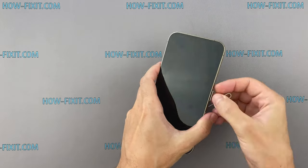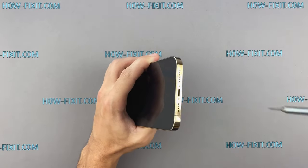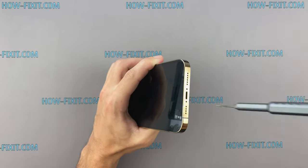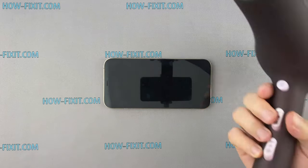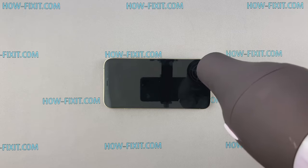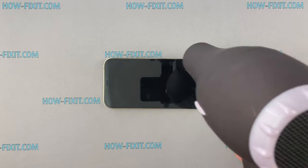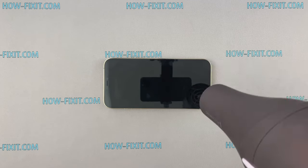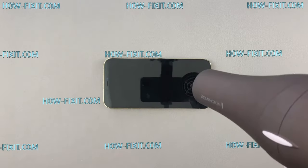The disassembly process doesn't differ from previous models. You still need to remove two screws near the charging port using a 0.8 mm pentalobe screwdriver. To open the case, it is enough to warm up the display surface even with an ordinary air dryer for 3 minutes at a temperature of 70 degrees Celsius.